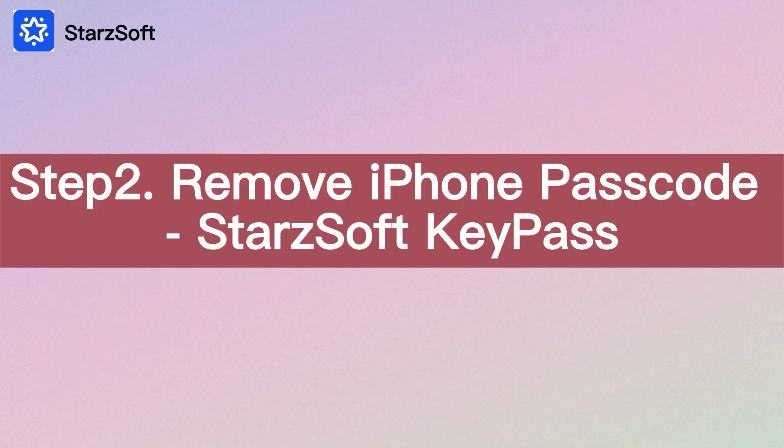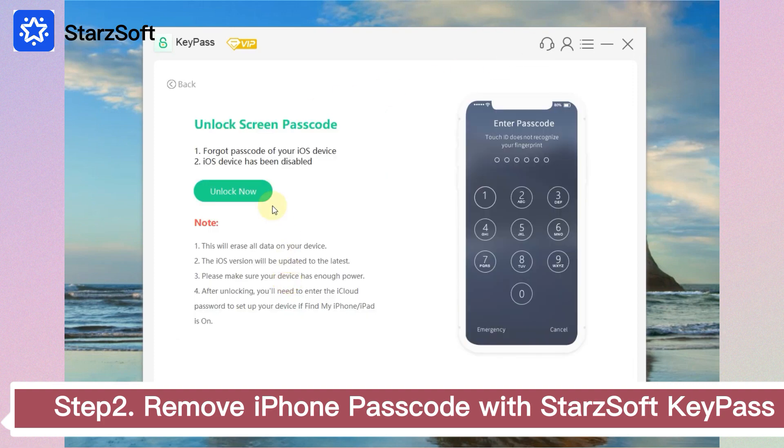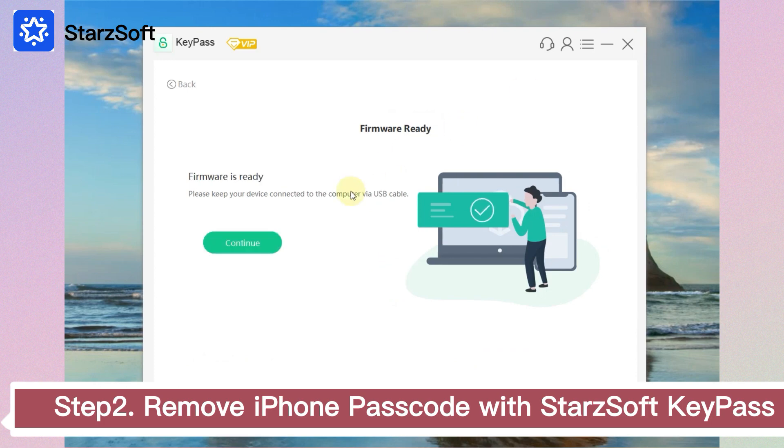Step 2: Remove the iPhone passcode with Starz Soft Key Pass. First, launch Starz Soft Key Pass. If you have connected the iPhone to the computer, keep it connected — you don't need to reconnect it. Click Next and download the firmware, then wait for it to verify and extract.